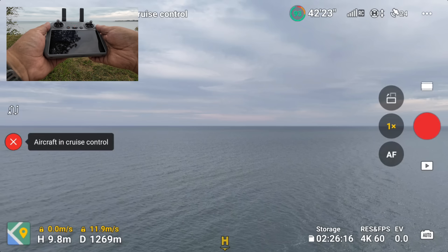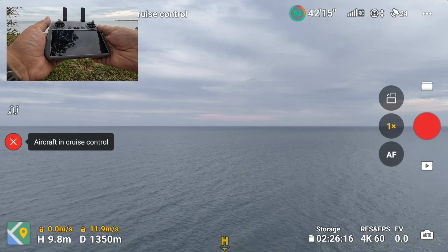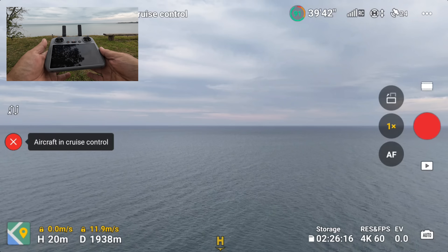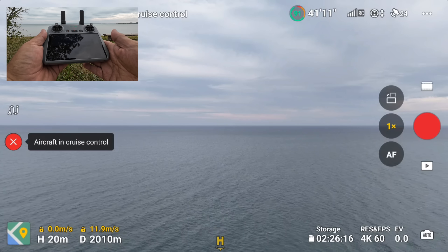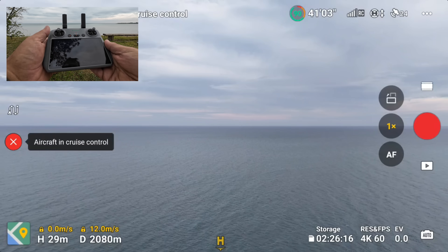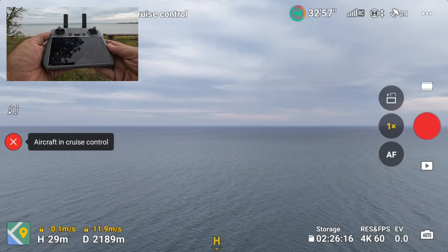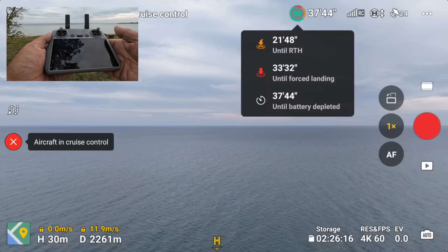We still have full five bars and we're not very high up. I took off from a bit of a cliff — you can see we're at 9.8 meters. Maybe I'll raise the altitude a little bit. We're coming up to 2,000 meters — two kilometers out. We just dropped one bar, so maybe I'll raise the altitude a little bit, and we're back up to full five bars. It seems to be bouncing around a little. We have 90% battery so we're still good. Clicking on the battery, it's saying it'll wait another 20–21 minutes before it comes home.